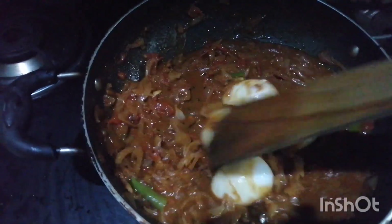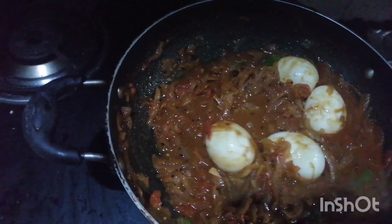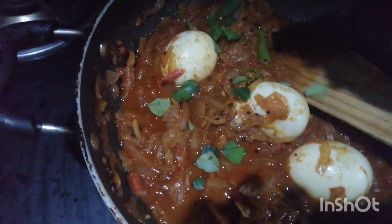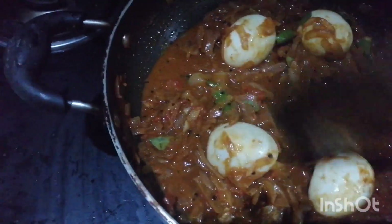We will mix this as well. I will be able to make it a little.